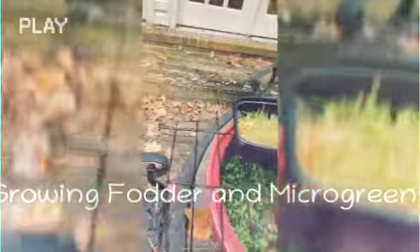So when I water them, the water trickles down here. And I'm telling you, this is the best crop of sprouts I've had.